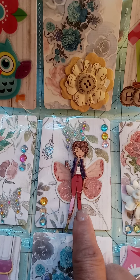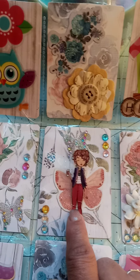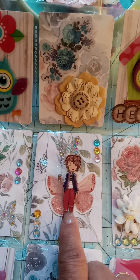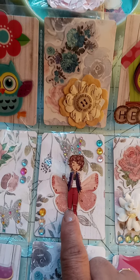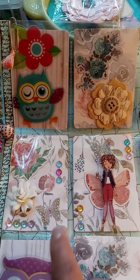This was one of those planner girl stickers that Alvina gave to me. We did a swap and she found them for me and sent them to me in happy mail. So thank you Alvina! Over here I put another flower and another butterfly.